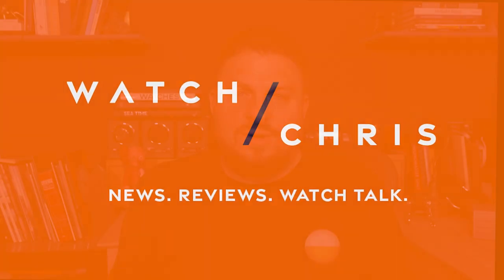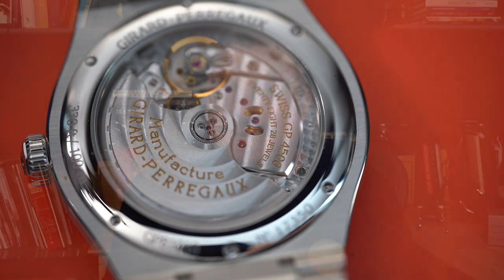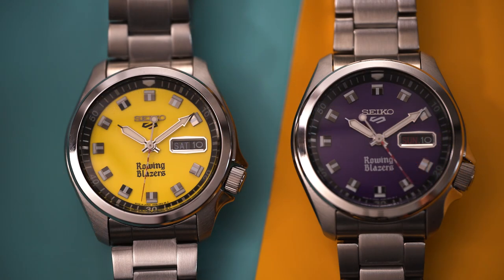One of the first things you learn when you start collecting watches, or at least get interested in watches, is the difference between a quartz watch and a mechanical watch. You immediately notice the difference between the ticking seconds hand of a quartz watch versus the beautiful sweep second hand you get from a mechanical watch. However, all sweep seconds are not created equal.